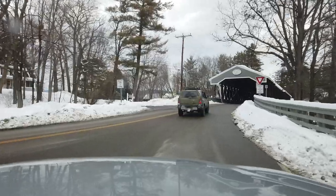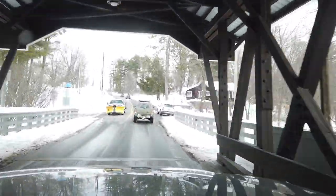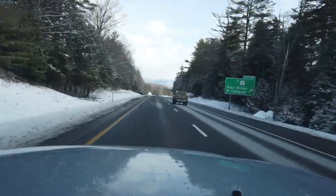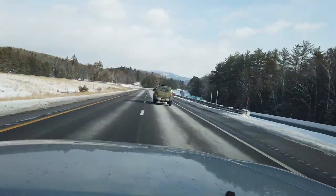I went with Falken Wildpeak AT3Ws in 265/75R16. They're an amazing tire. For how aggressive they look and perform, they're about 30 percent louder than my previous Yokohama Geolandars, which were basically a highway all-terrain. They look great, have a really nice aggressive sidewall, and handle really well. I did my suspension and tires within the same week because I only wanted to do one alignment. On the highway at 60 miles an hour, it's smooth and controlled — not all over the road.